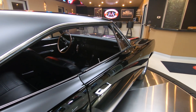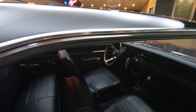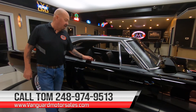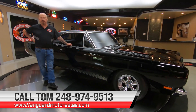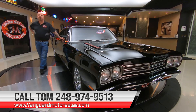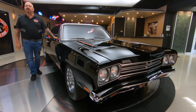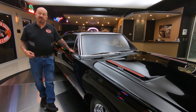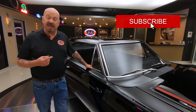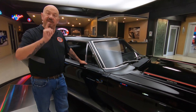We're going to get it up on the lift so you can check out the bottom side. We're going to do a full inspection on the entire car so you can call Tom anytime and Tom can tell you all about the car — he answers his phone seven days a week. If you want to see about 100 pictures of the car, go into the description in YouTube and there's a link to our website. Make sure you subscribe to our YouTube channel and hit the little bell button so every time we get a cool car like this one in, you get a notification.